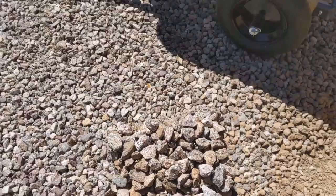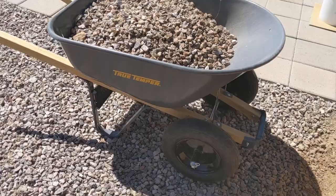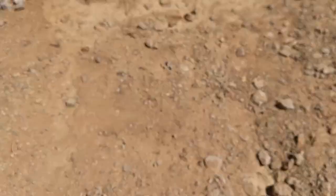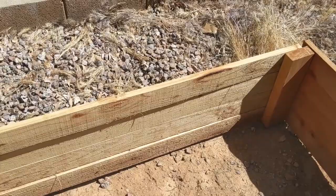I've filled this wheelbarrow about fifteen times already. Now that I got it cleared out, I gotta get this level on all four sides. Luckily I don't have to level all of it, just all the way around the edges, so that when the soil's all in here and when I water the soil, it's gonna level itself out.